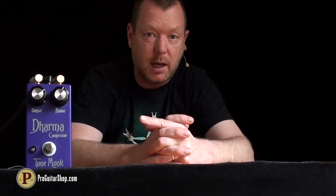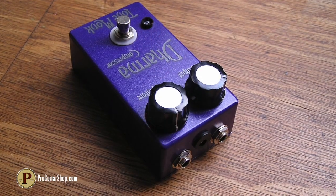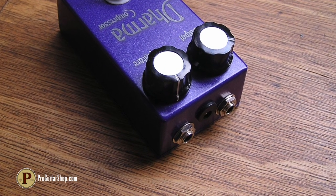Greetings Pro Guitar Shoppers, this is the Dharma Compressor from ToneMonk. The Dharma Compressor is an IC-based non-optical compressor that won't alter your phase and remains very quiet.